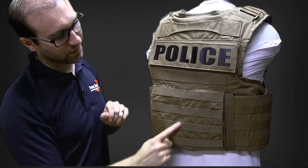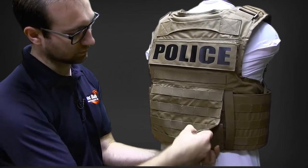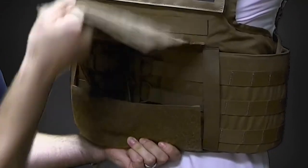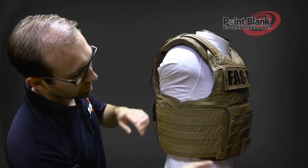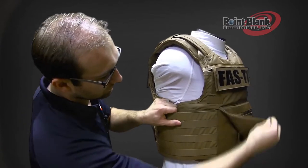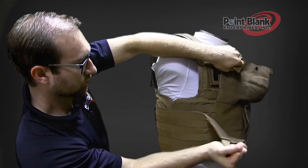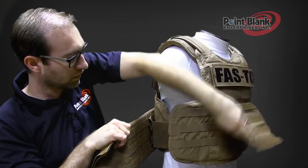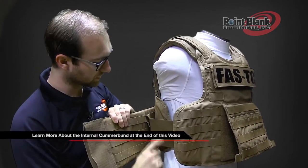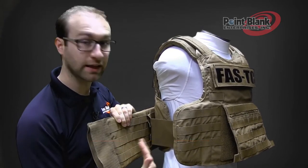MOLLE will run down the back onto the back flap, underneath which you'll have your bungee adjustment system. The cummerbund has MOLLE both on the outside and along the inside. The internal cummerbund is attached via snaps on the inside MOLLE, which can be adjusted out or in.